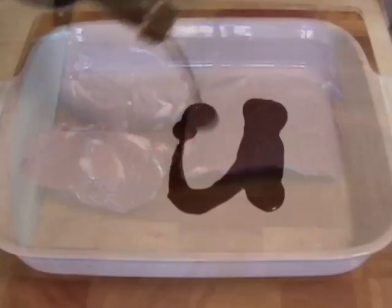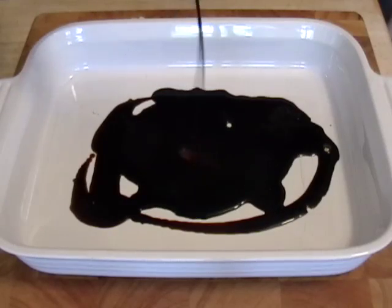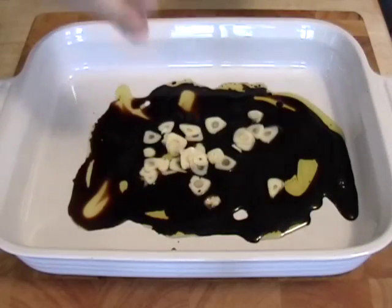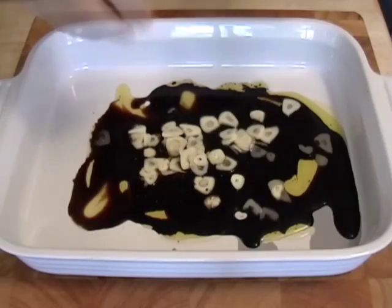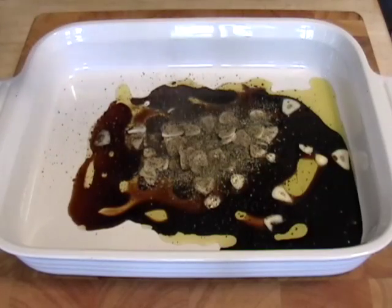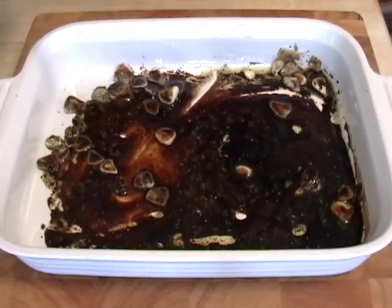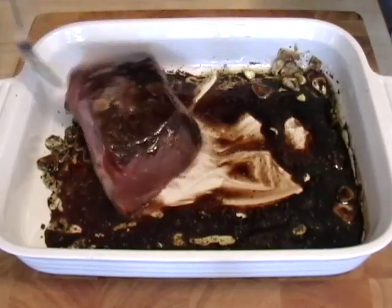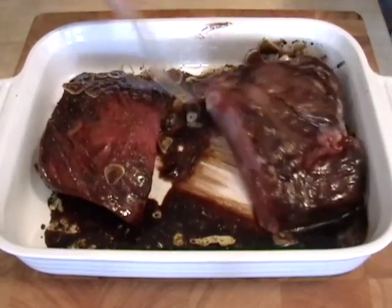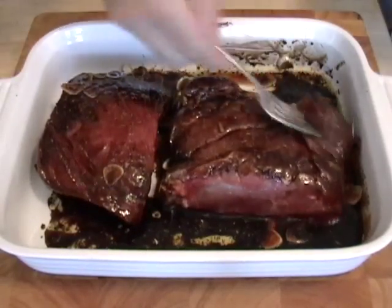For the London broil I'm gonna make a really simple balsamic marinade — balsamic vinegar, olive oil, some nice fresh sliced garlic, and of course all these amounts are on the site. A lot of black pepper, and I'm also gonna put in some dry Italian herbs. Give that a good mix, then we're gonna dip the steaks in the marinade, make sure it's coated on both sides. With the tip of the fork we're gonna puncture and poke it so that the marinade can really get in there — poke it on both sides.